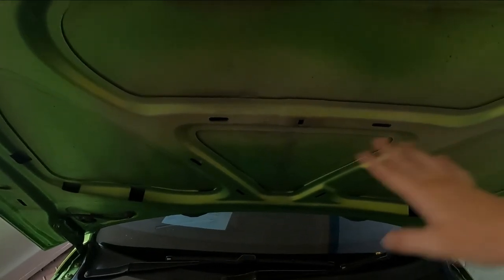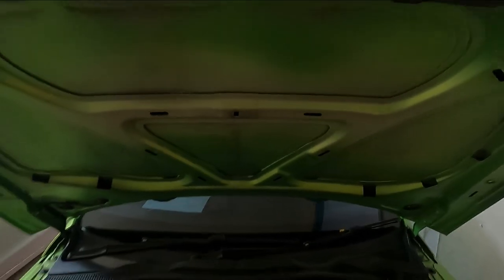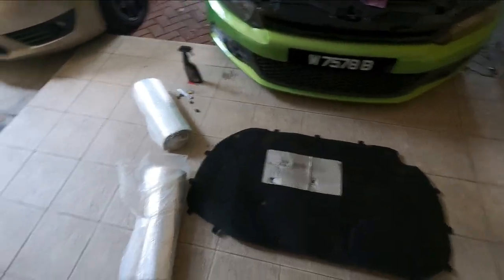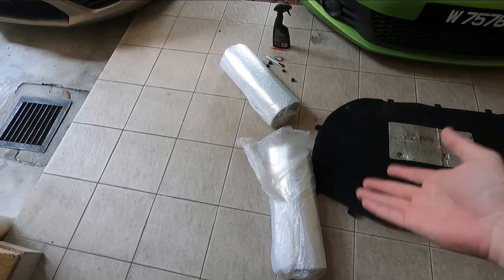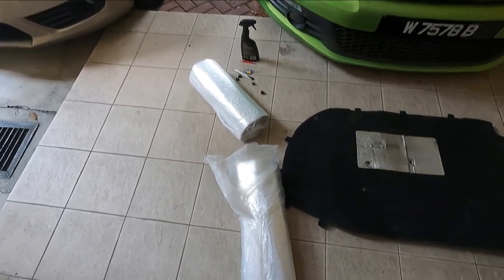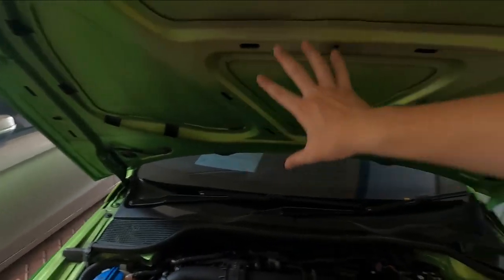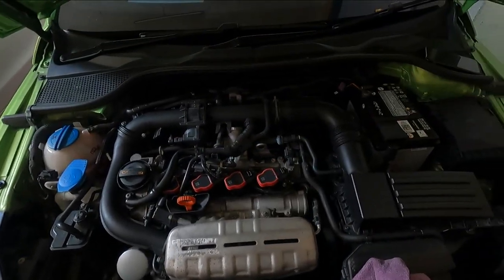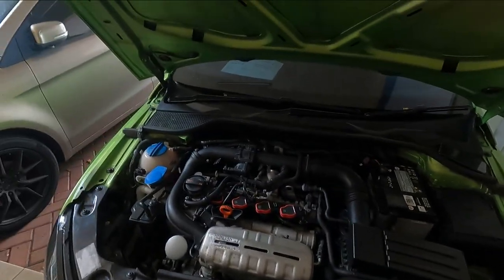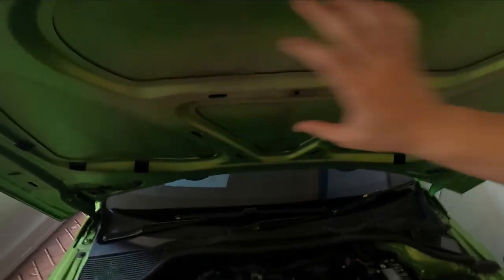I do have to do some cleaning — it's pretty dirty inside here. I'll be using Meguiar's interior detailer to clean up all the stuff right here. Right now, I will have to align and get the measurement right, so I'll be tracing this on top of the new heat and sound insulation to try and get a pretty good fit. If that doesn't work, I'll try to just stick it around the empty spaces, because if I don't do that, the heat from the engine and the turbocharger will actually damage the paint on the top of the hood. So it's very important that you keep the dimensions pretty much factory.